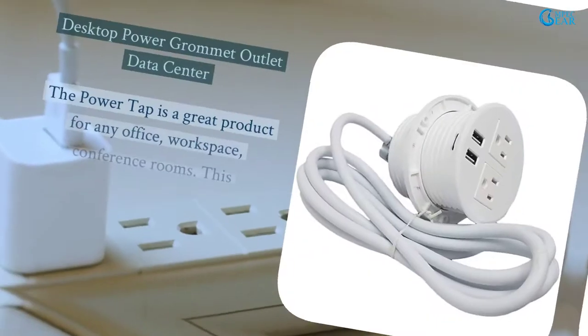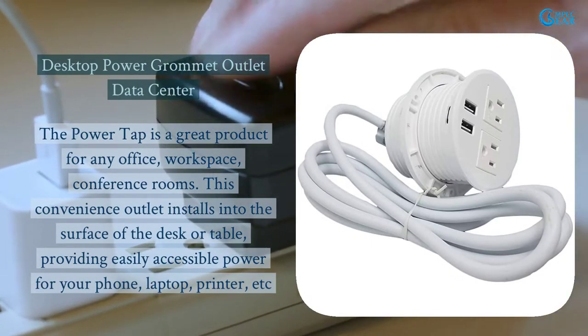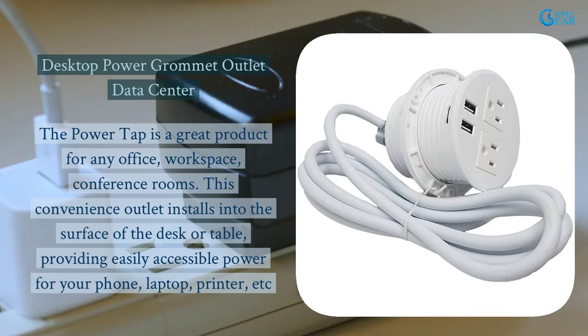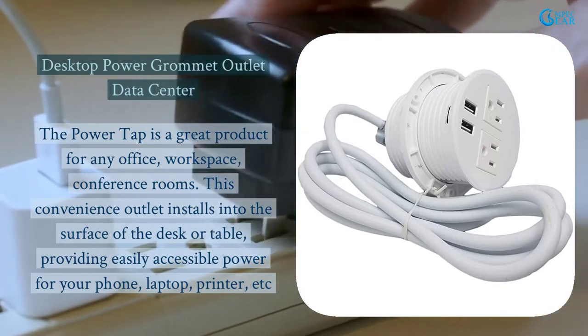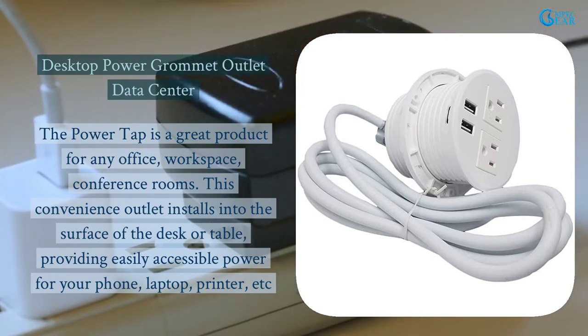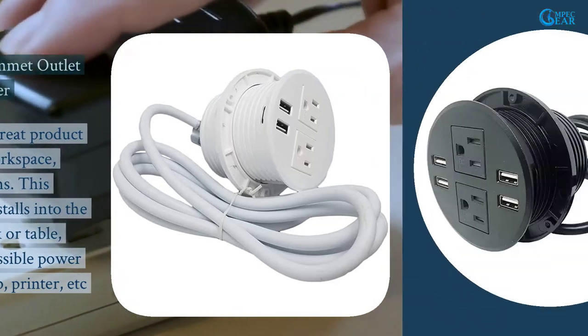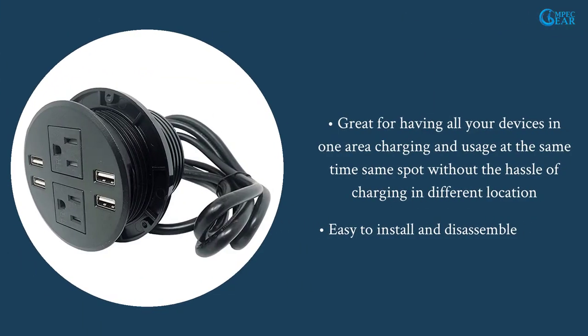Desktop power grommet outlet data center. The power tap is a great product for any office, workspace, or conference room. This convenience outlet installs into the surface of the desk or table, providing easily accessible power for your phone, laptop, printer, etc. Great for having all your devices in one area charging and in use at the same time, without the hassle of charging in different locations.